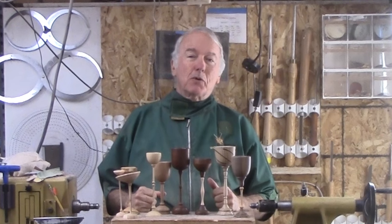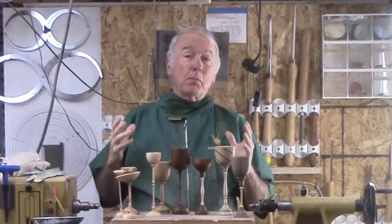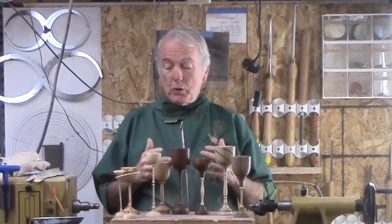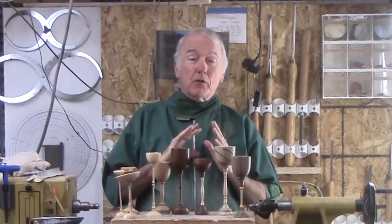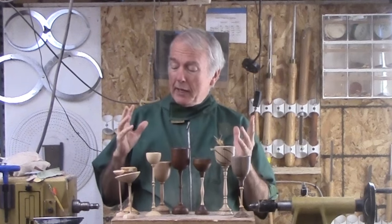Hi, Alan Stratton from As Wood Turns. Over the years, I have turned many different goblets, different woods, different styles. I wanted a simple goblet for today, but let's see what we could do.